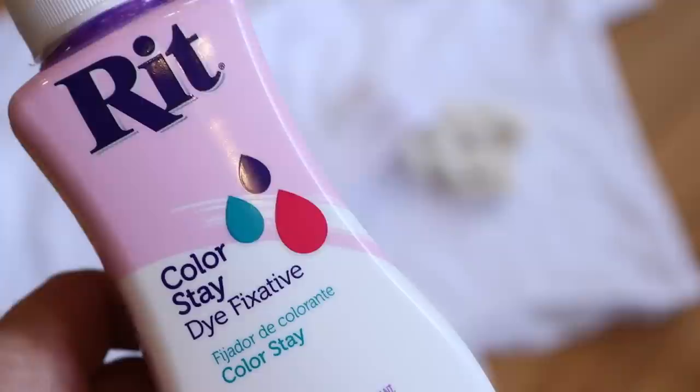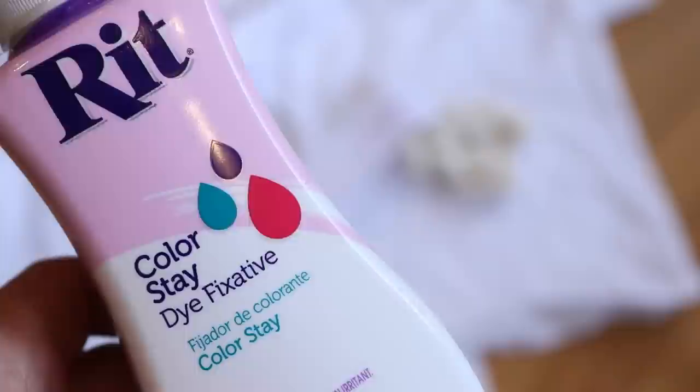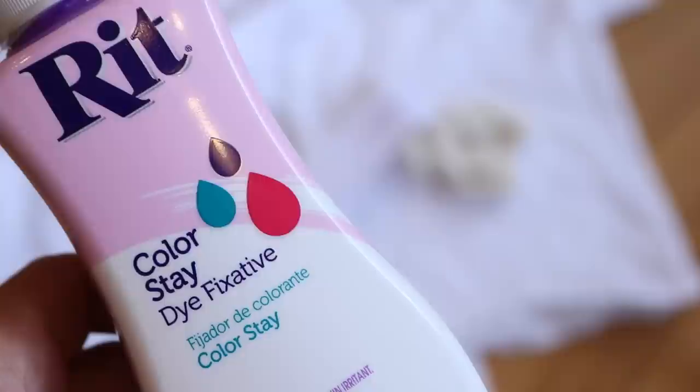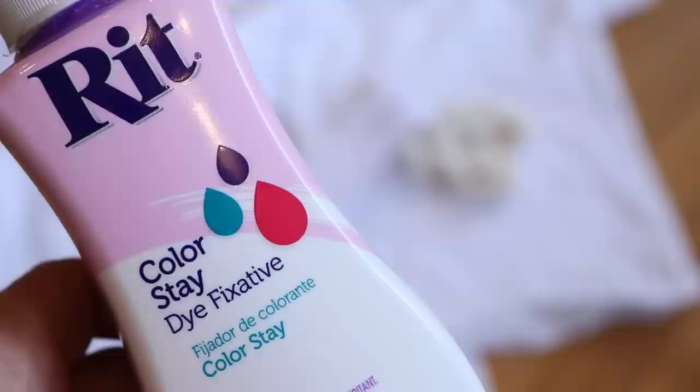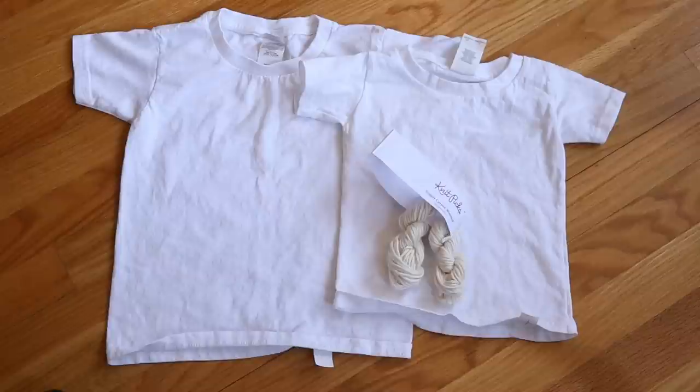So if we dye two t-shirts and two mini skeins of yarn, and treat one shirt and one mini skein with the dye fixative while leaving some without, and then wash everything a lot of times, will we see more color retention in the fiber treated with the ColorStay fixative? I am as curious as you to see what the results will be — so let's dye some projects and then start washing them.